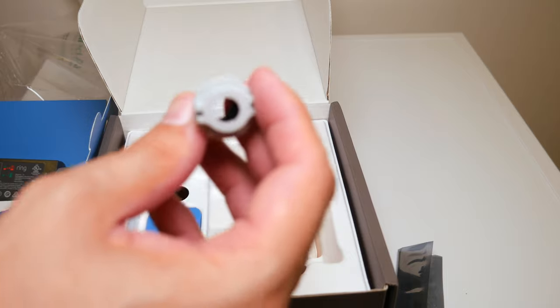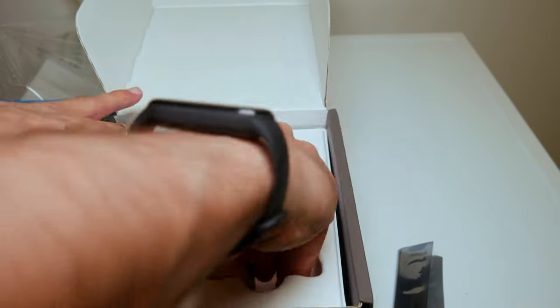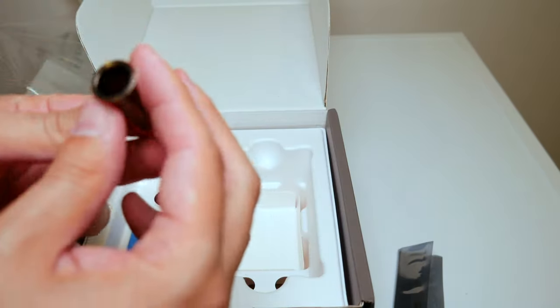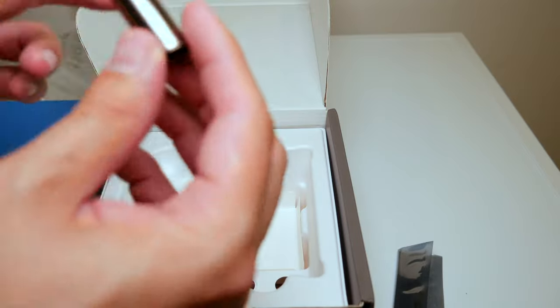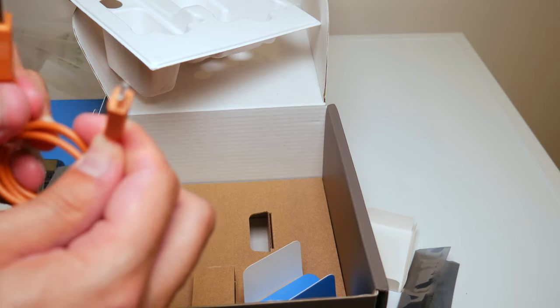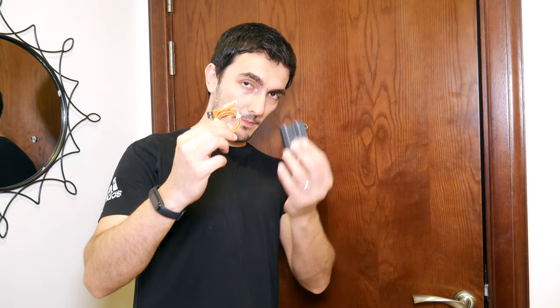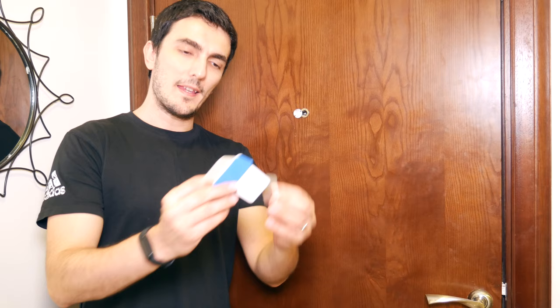There's the battery. This is an adjustable nut used to tighten it. This is an adapter you can use if your peephole hole is large. There's also a USB cable. The first step is to charge the battery using the USB cable before we start the installation process.